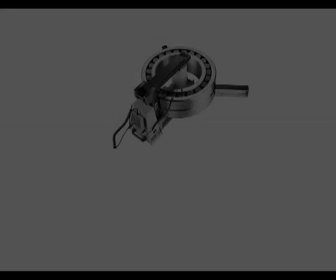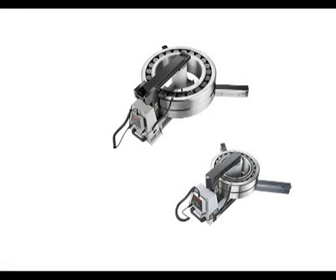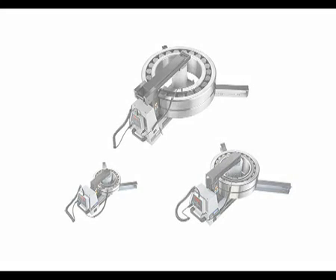SKF pioneered the use of induction heating for bearings over 25 years ago. After consulting many users, the current bearing heater range not only has class-leading performance, but is designed ergonomically for ease of use. The standard range consists of three heaters, whilst larger heaters are custom-made to suit the application.